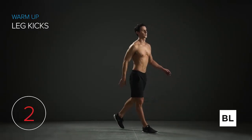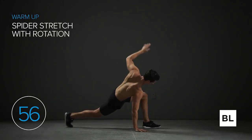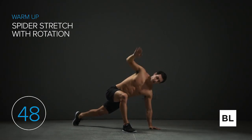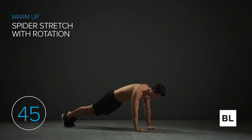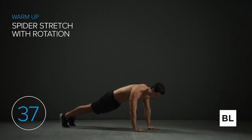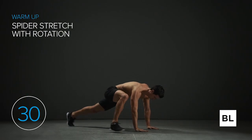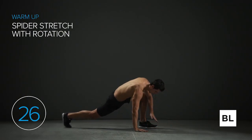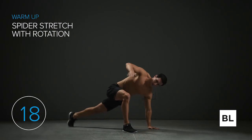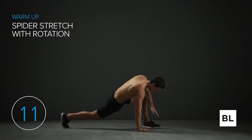Next is spider stretch with rotation. You'll be in a push-up position, step out with your right leg getting as close as you can to your hand, twist open toward the sky, twist back down to the ground, and then step back. If you're unable to bring your foot all the way up, that's okay — just go as far as you can. Breathe slowly and deeply. We're opening up the entire body — stretching your shoulders, t-spine, chest, neck, hips, and hamstrings. Every muscle is being activated and mobilized.